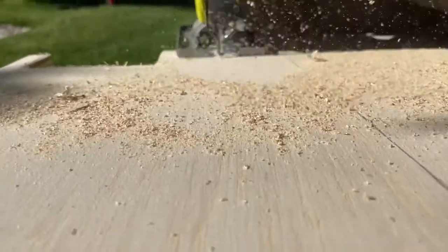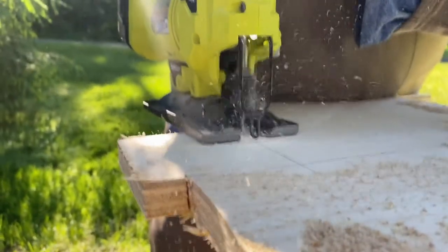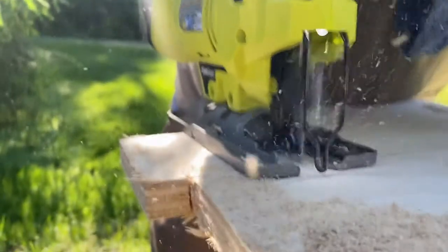Next up was cutting with a jigsaw. To be really honest, I didn't start with the jigsaw — I tried a different tool first and realized it wasn't going to work out, which cost me time and an extra piece of plywood. My husband stepped in and helped with the jigsaw because he has a really steady hand and his cuts were nice and clean. As you can see, he did a really nice job.